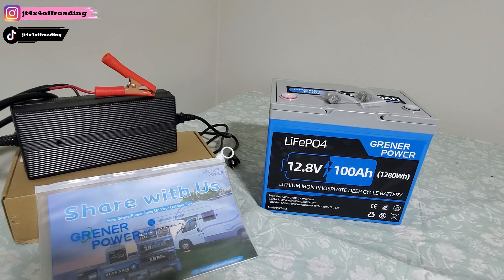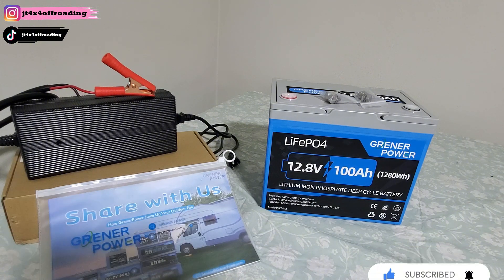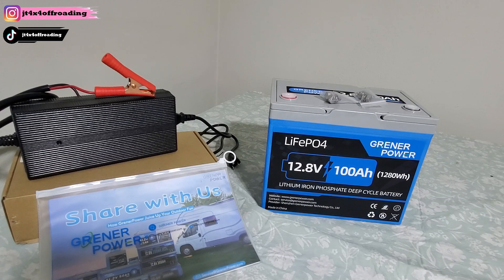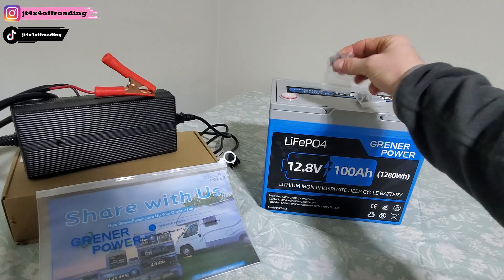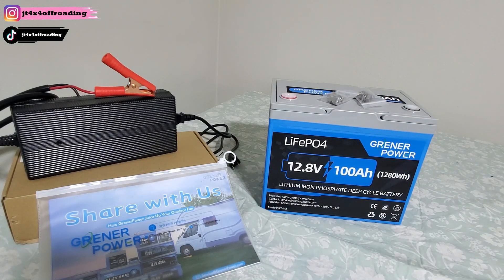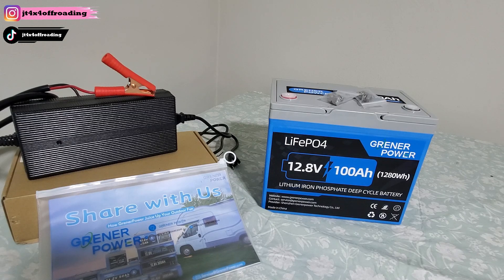If you're looking for a powerful, lightweight, long-lasting battery for off-road camping or boating, the Greener Power 12-volt 100 amp-hour LiFePO4 might be what you're looking for. This battery is built with EV-grade lithium cells and a smart 100-amp BMS for maximum performance — the BMS is that key safety feature. Unlike traditional lead-acid batteries, the Greener Power weighs only 22.5 pounds, making it super easy to carry. It has nifty lifting handles, fits standard Group 24 battery boxes for RVs, boats, trolling motors, and lasts up to 15,000 charge cycles.